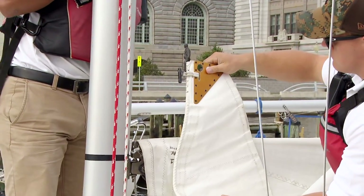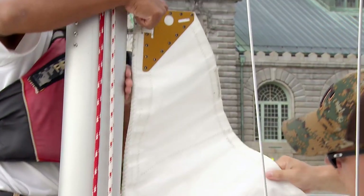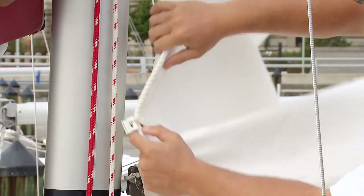At this point you want to find the head of the sail — that's the top of the sail. There's going to be a slide at the head of the sail. You're going to start at the head and feed the slides into the mast.